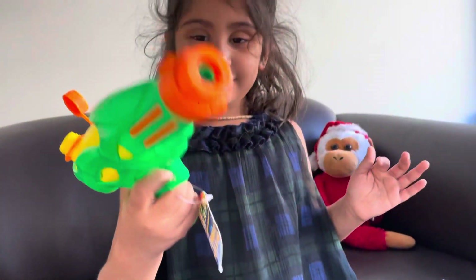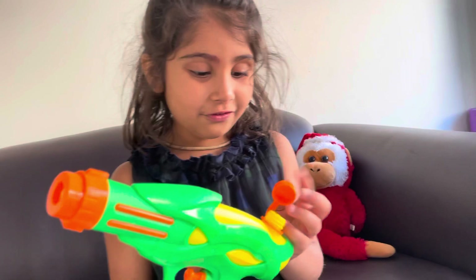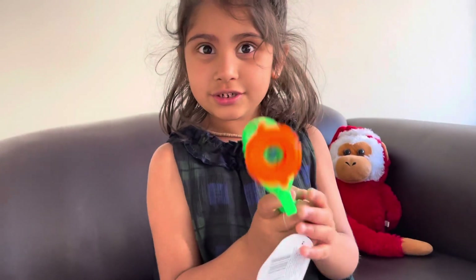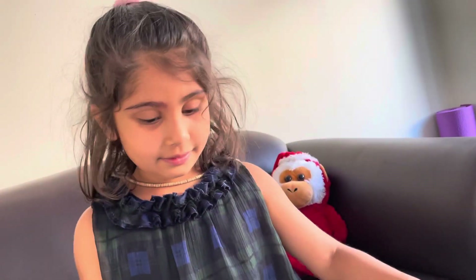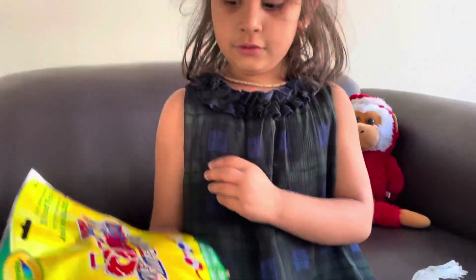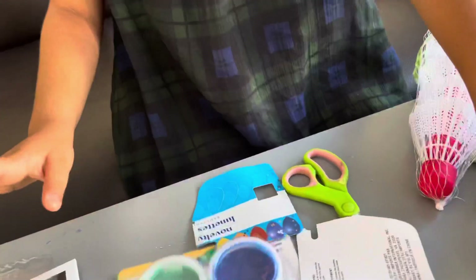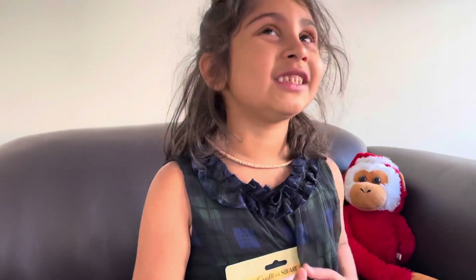And here is a water gun — I got it! We pour water in from here, and after it's full we close the lid and shake it. We'll do that later. Here is a toy train for my brother — he is going to love it. And I'm going to paint it with yellow, red, and blue. Here is my brother's finger painting activity — he can finger paint as much as he likes.